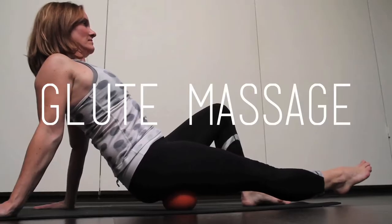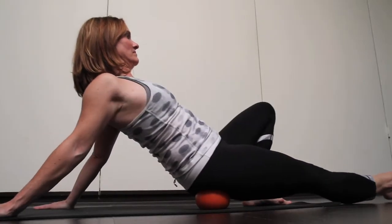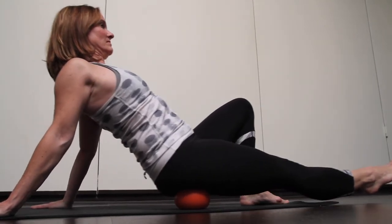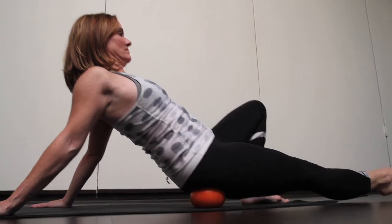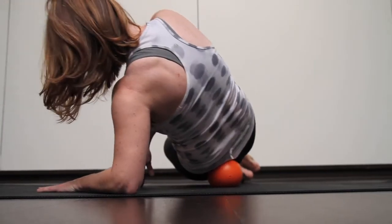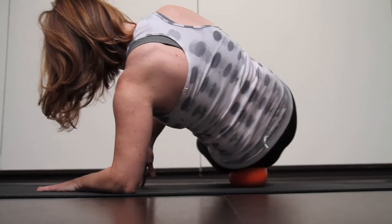Big Orange. Take the inflatable orange ball and place it underneath the gluteal muscle on the backside of the thigh. Gently roll your body forward and back or make slow circles to massage the tissue there.